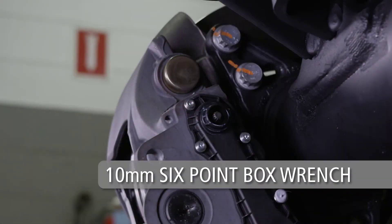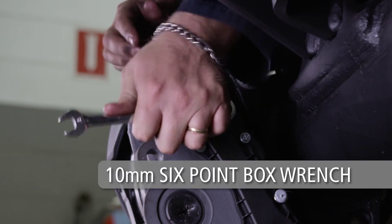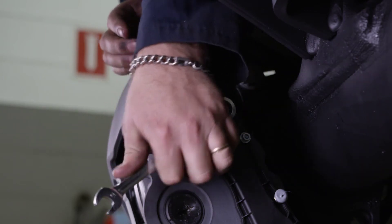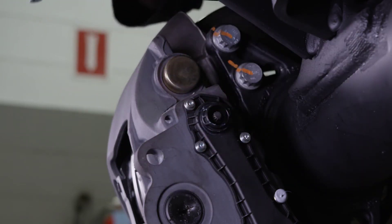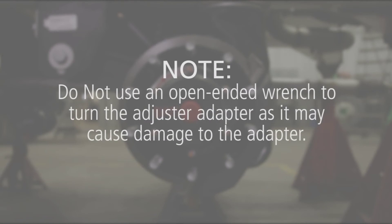Using a 10 millimeter six-point box wrench, turn the adjuster adapter counterclockwise, listening for a clicking sound as the adjuster backs off and increases the running clearance. Note: do not use an open-ended wrench to turn the adjuster adapter, as it may cause damage to the adapter.